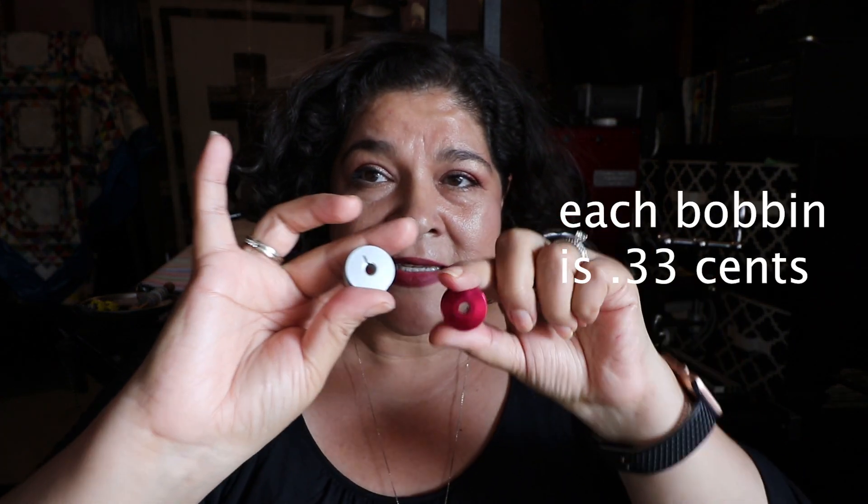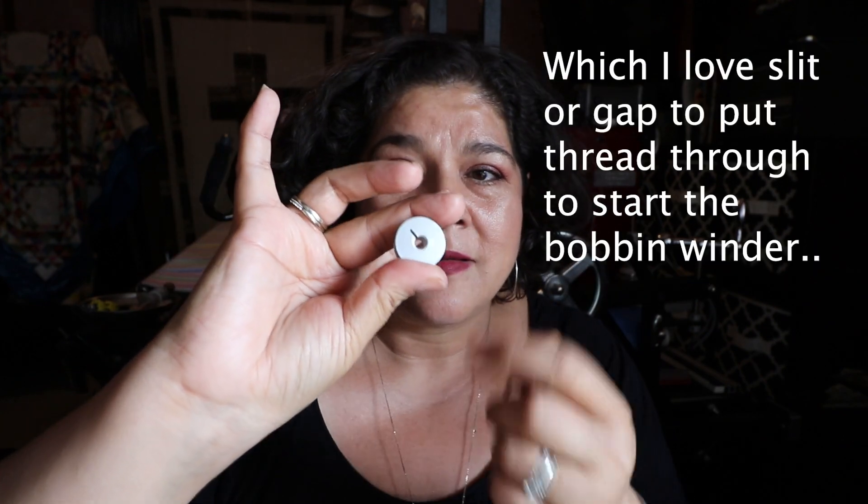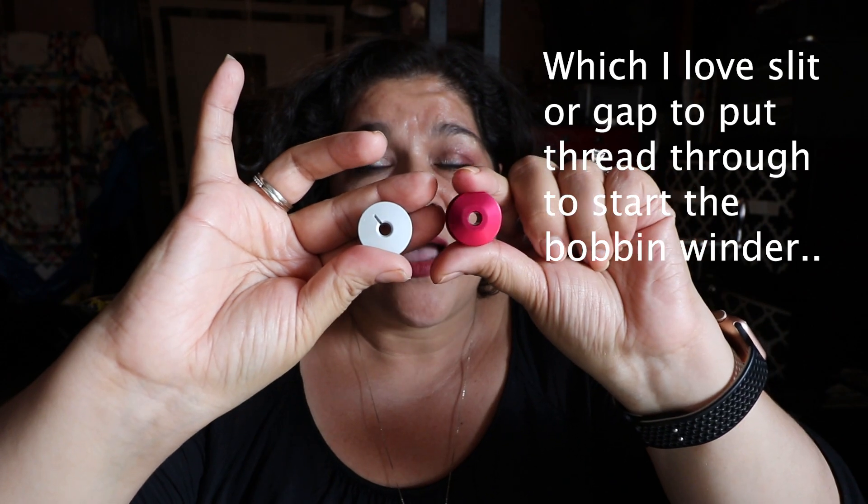I'll try to find a link to those Amazon bobbins so you can see them. They're better than the Gammel ones and just as good as the Innova ones. The only difference is the Innova bobbins have a little thread gap notch and the Amazon ones don't. But I love the Amazon ones because they're cheap and work just as well.